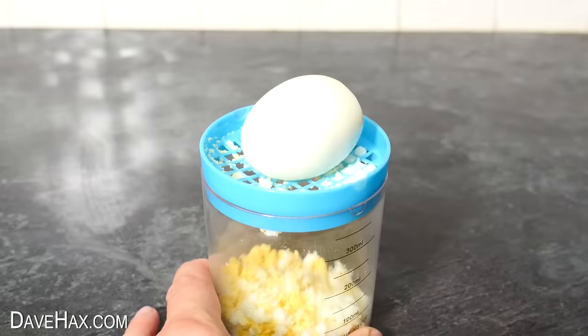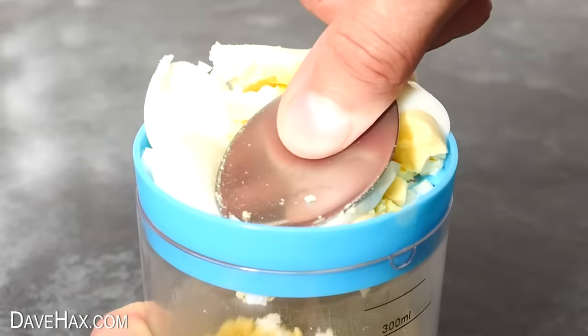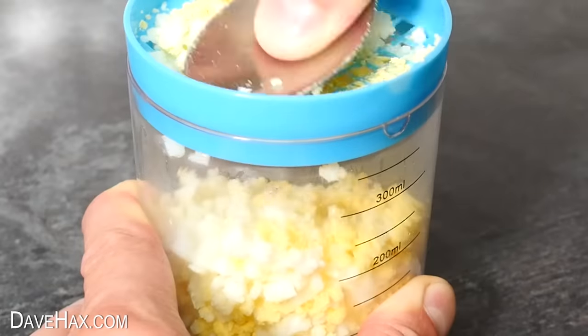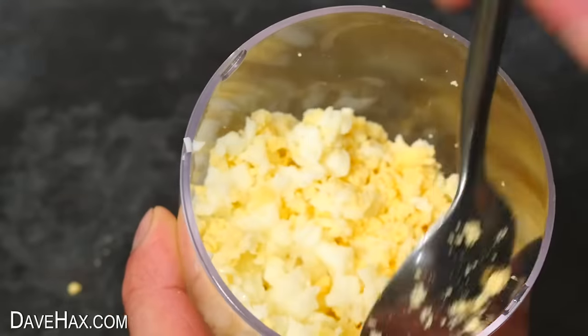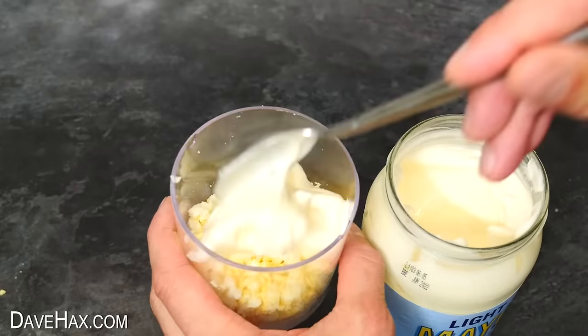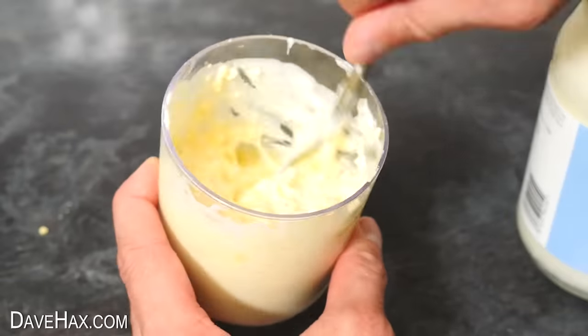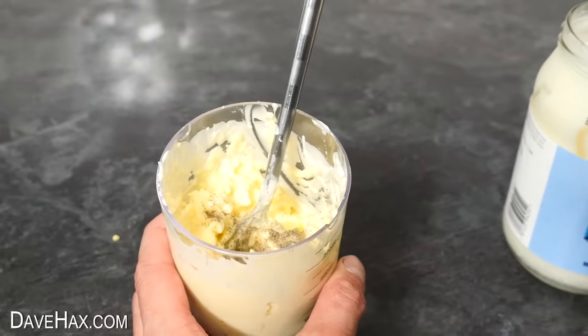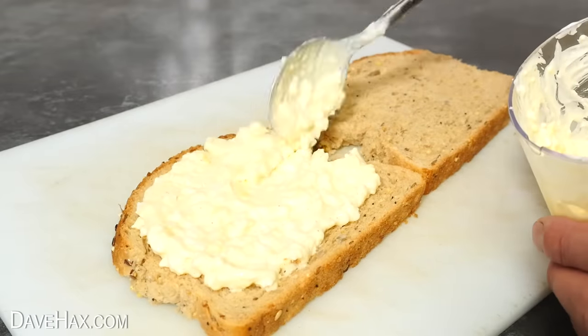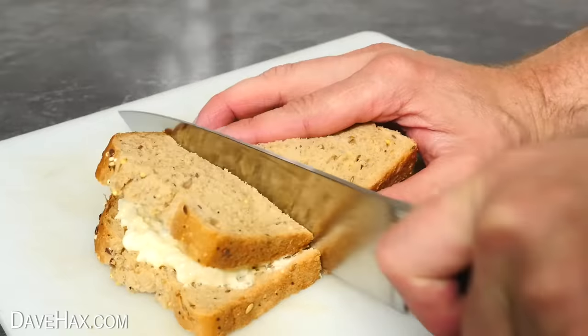You do have to be a bit careful not to spill it over the sides, but keep mashing it down and we've got this really cool minced-up egg. You could use this for cooking with various recipes, but I like to add a bit of mayonnaise, mix it together, and add some ground pepper too, to make a delicious egg mayonnaise sandwich filling. Using the egg masher makes it really light and fluffy.